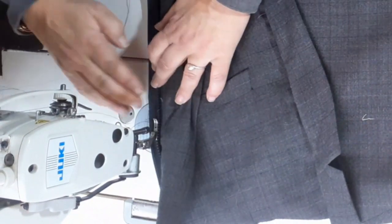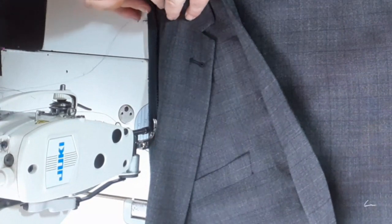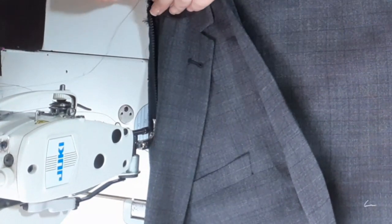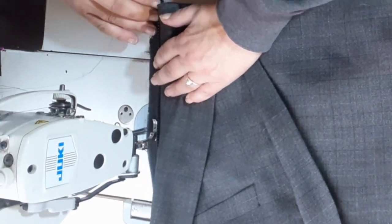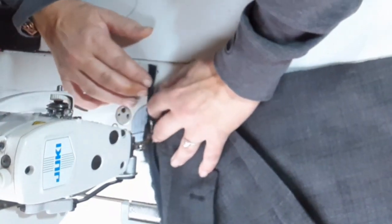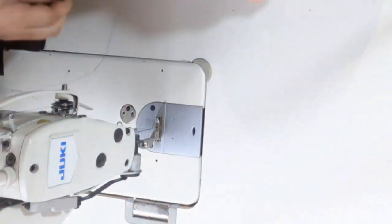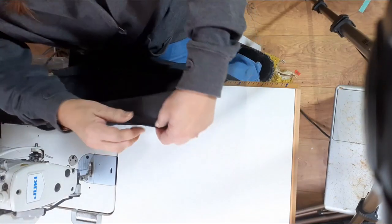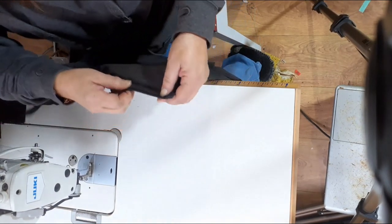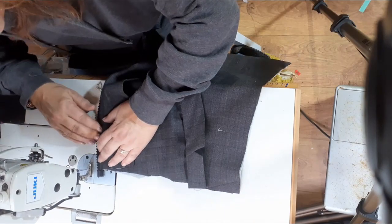Another tip: do not sew too close to the teeth. If you sew too close to the teeth the slider won't slide as easily — half and half is the best policy. You could also sew a top stitch on the zip to keep it flat, but remember you've still got the lining to sew, so you can do that afterwards with the lining so it doesn't catch on the teeth.